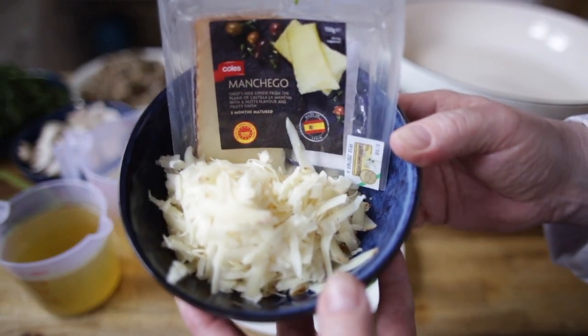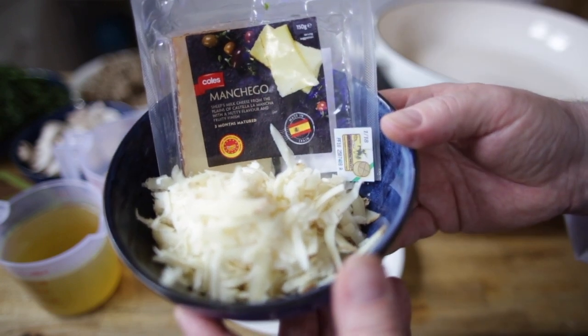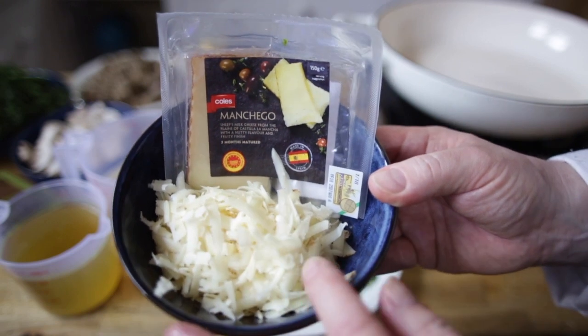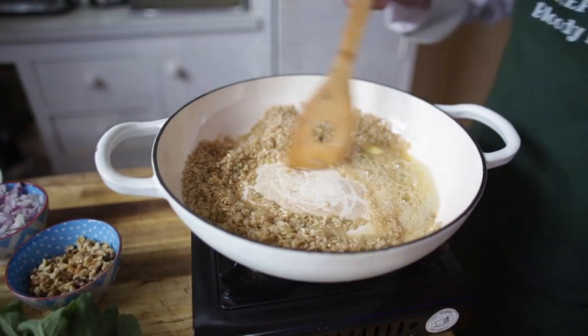I'm also going to use some Manchego cheese. It has a nice nutty flavour and is infused with a fruity finish, which I thought would be lovely here. You can also use gruyere, or any good melting cheese would work well.